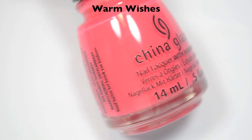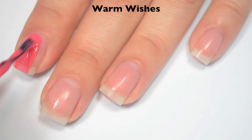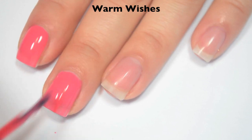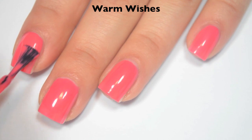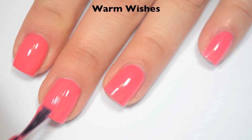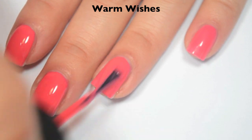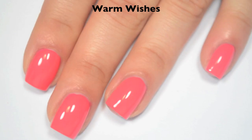The next polish is called Warm Wishes, and this is a slightly corally pink with a very subtle silver shimmer. Here is one coat, and this one is just a bit sheer on that first coat. It does apply really evenly though — great formula, it doesn't run or pool anywhere. Here is two coats. This one does cover completely in two, though depending on your application you might have some streaks that you'd want a third coat for. This also dries very shiny. So there is two coats of Warm Wishes.